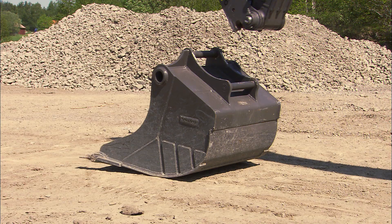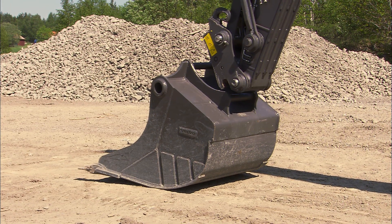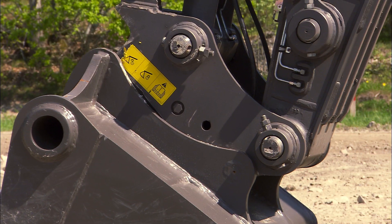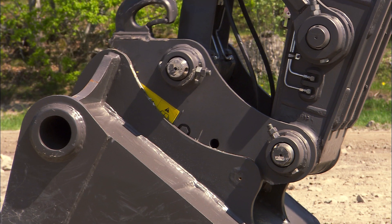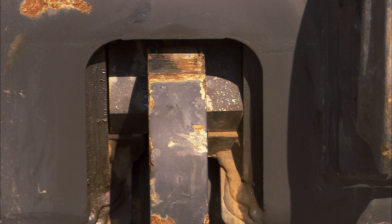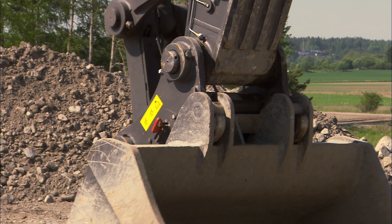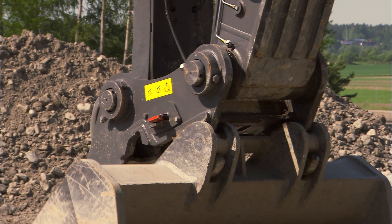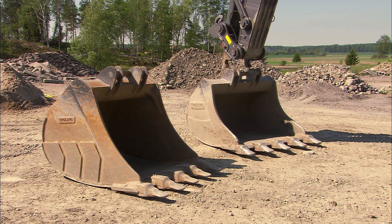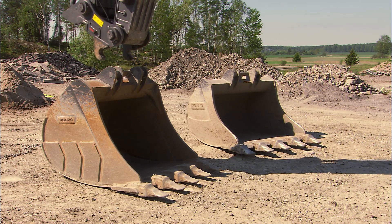If you are using the Volvo quick fit S type, you are working with a very light quick fit and the loss of breakout force is very small even if compared to a direct mount bucket. Operate the bucket cylinder open bucket to disconnect the attachment. You also have a great opportunity of optimizing your excavator for each application as changing the attachment only takes a few seconds.